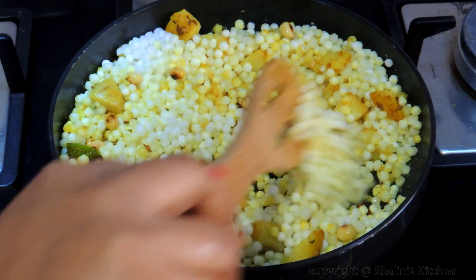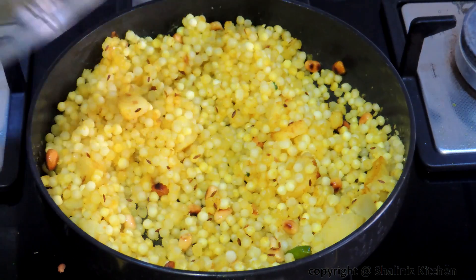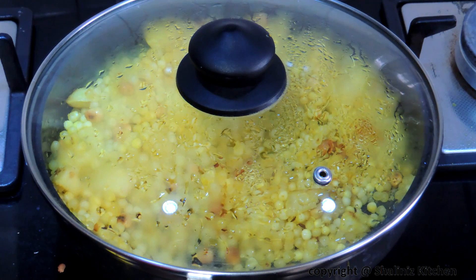Add salt. Mix it properly. Cover and cook on low flame for 2 minutes. After 2 minutes, mix it properly again, then cover and cook on low flame for another 2 minutes.